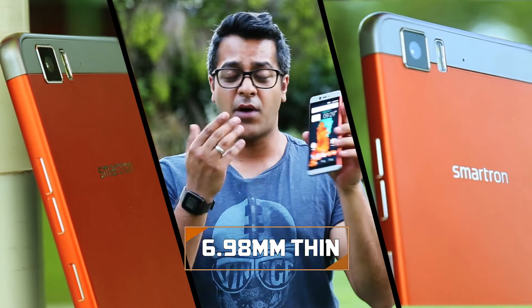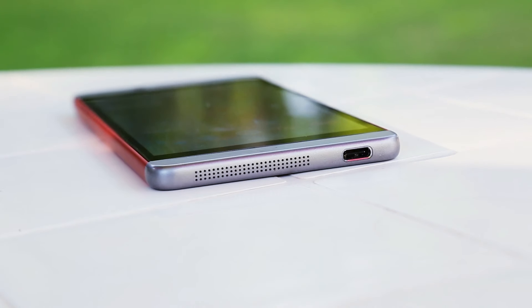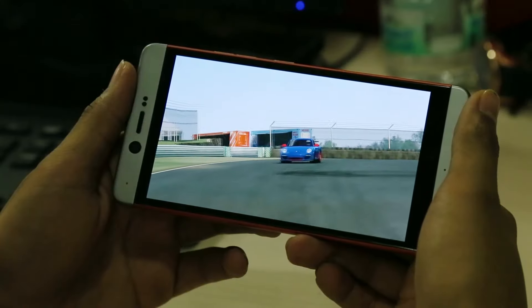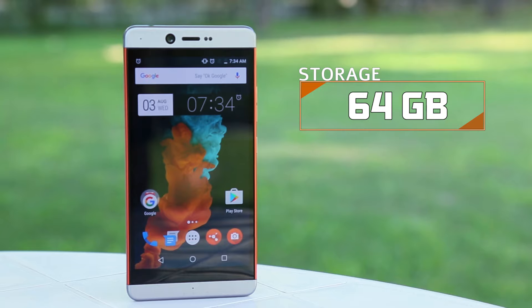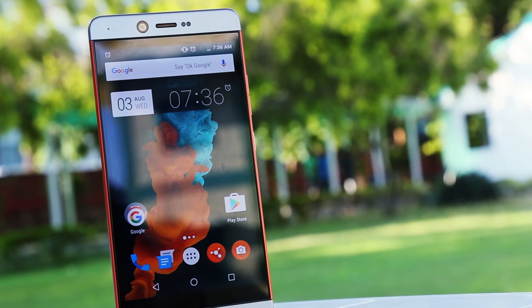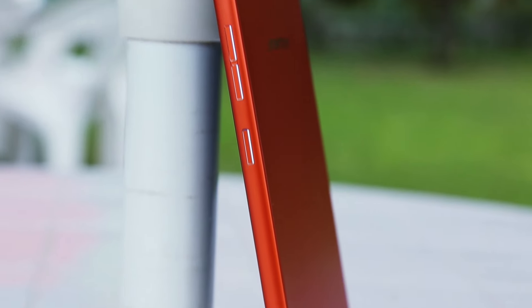Despite being very thin, the Smartron T-Phone packs in a 3000mAh battery and comes with Qualcomm Quick Charge 2.0 technology. Qualcomm Quick Charge 3.0 is available on many devices, but the 2.0 also does the job and the battery lasts you easily a day. The phone comes in only one storage option of 64GB, but on top of that, Smartron is giving you their cloud service — all you need is a Smartron account, and the cloud storage for now is unlimited.